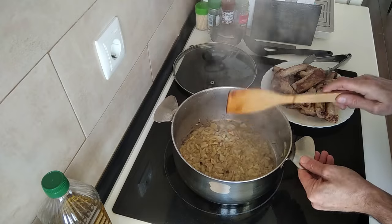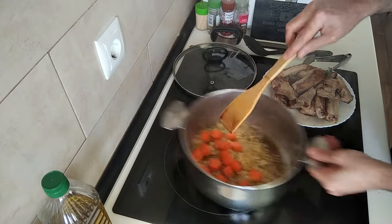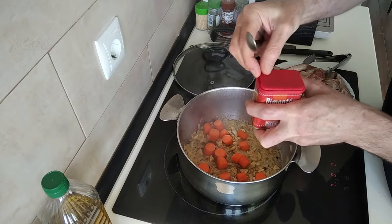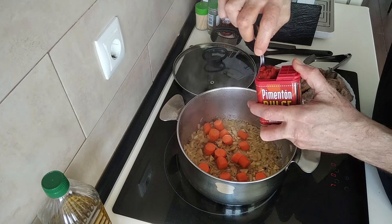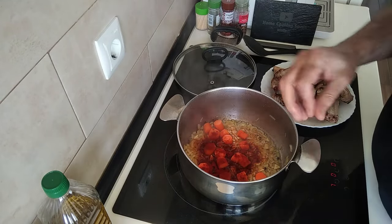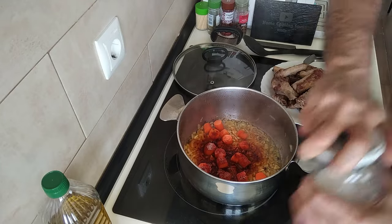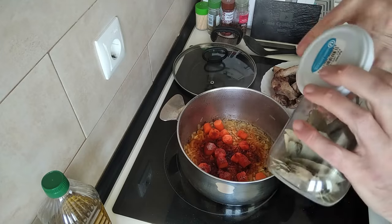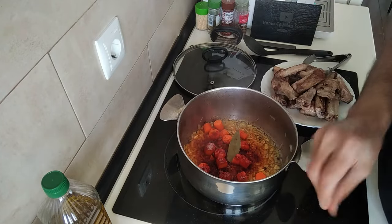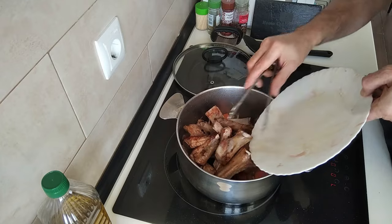The onion and garlic is ready. The next step — I'm going to add the carrots, and I'll add one teaspoon of paprika, a nice generous teaspoon, and sprinkle that all over. I'm going to add salt, also a bay leaf. Smells gorgeous. And I'm going to chuck the ribs back in, along with any juice that's on the plate.